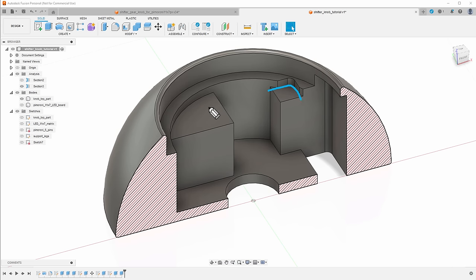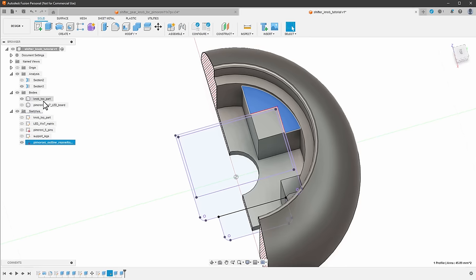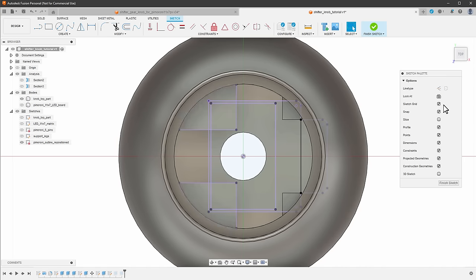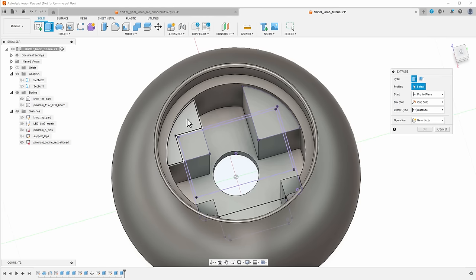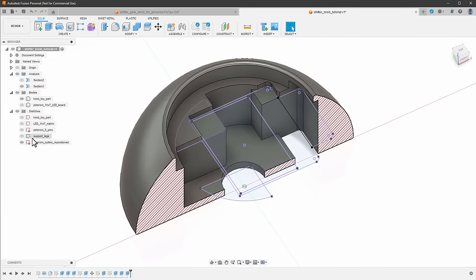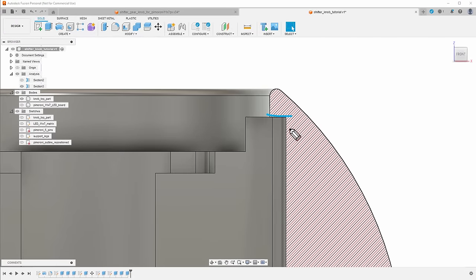I'd like to add a matching snap on the other side so the Pimoroni board won't move. I double-click the sketch to edit it, use Create > Project > Include to project the remaining pieces, finish the sketch, show the model, select Extrude, pick those two pieces, set Extent Type to 'To Object' targeting the top rim, set operation to Join, and click OK — giving a nice support on the other side too. Before 3D printing, I round some edges using the Fillet tool. The overhang might be tricky to print, so I add a little fillet to make it easier.